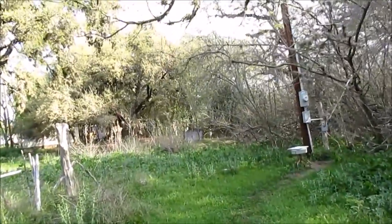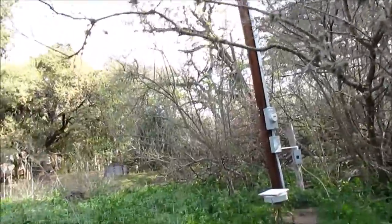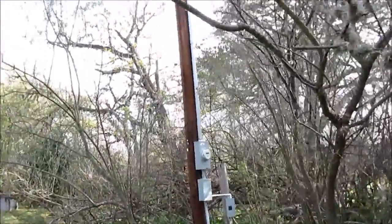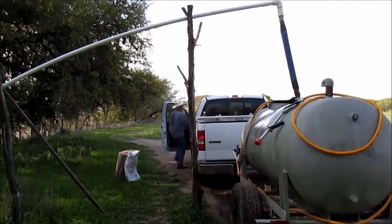We're going to do a buddy system today. When the water reaches the top, he's going to holler at me and I'm going to flip the switch, so we're not wasting any water. And we're done — fill her up, move them out.